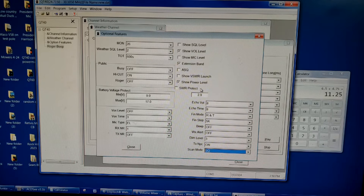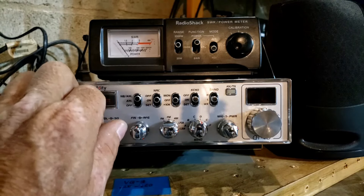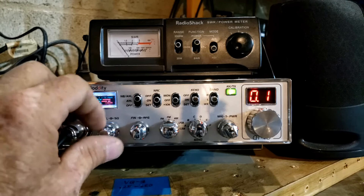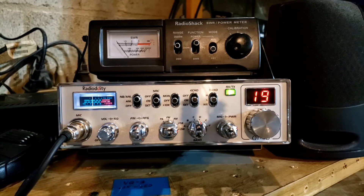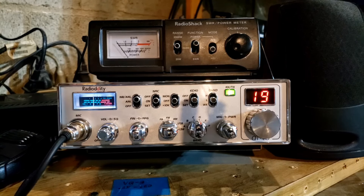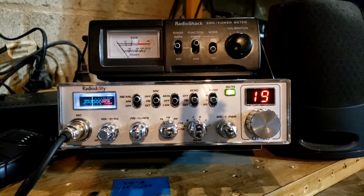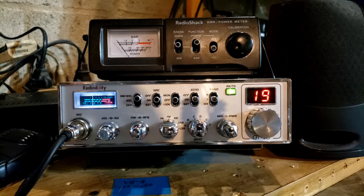All right guys, I guess that's going to do it for the QT40. As you can see, we still have it connected to the computer so it was still saying PC. Turn it back on and we're back to normal. Fantastic radio — the last time I looked on Radiodity's website they had it for $199 with free shipping. Don't quote me on that price, but it's a $200 radio and for $200 you can't beat this radio. There is nothing better on the market sideband-wise that's brand new for less than $200. For $200 you can't beat the QT40 or the AnyTone Aries 2. I hope to hear you guys on the air — catch you next time, 73s.